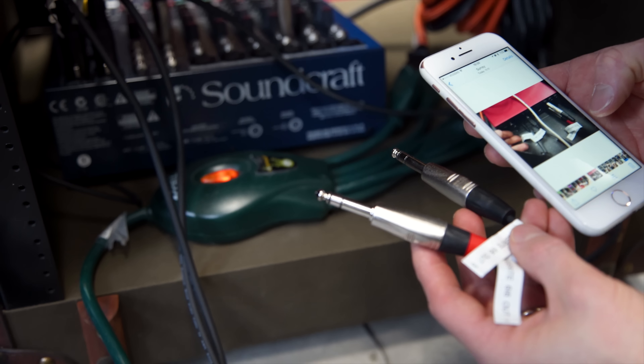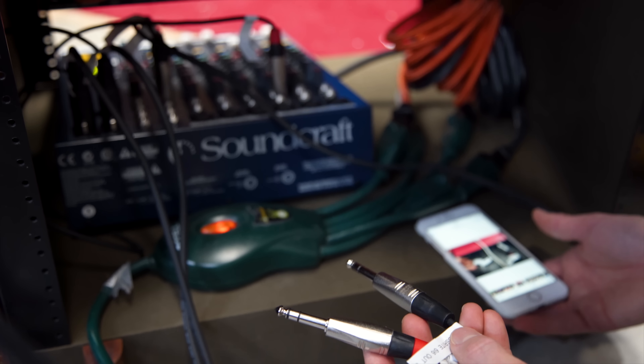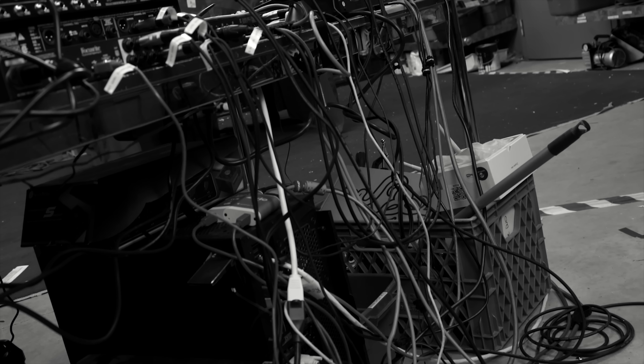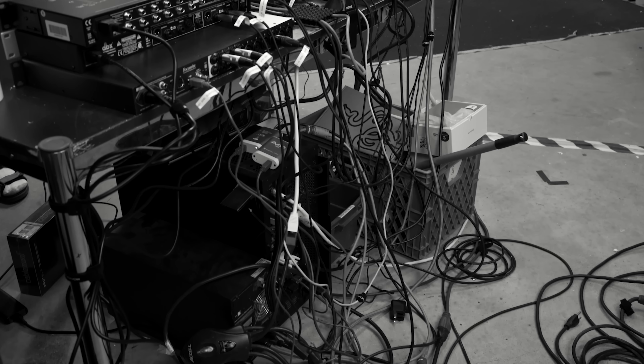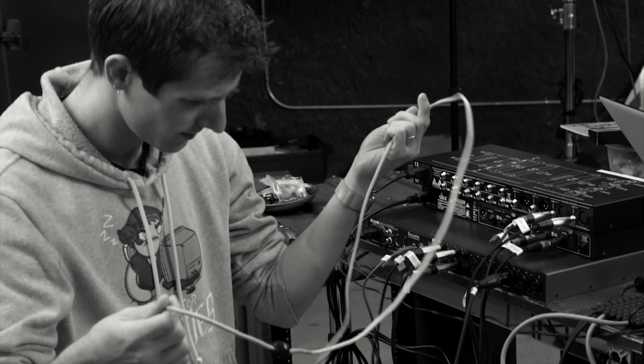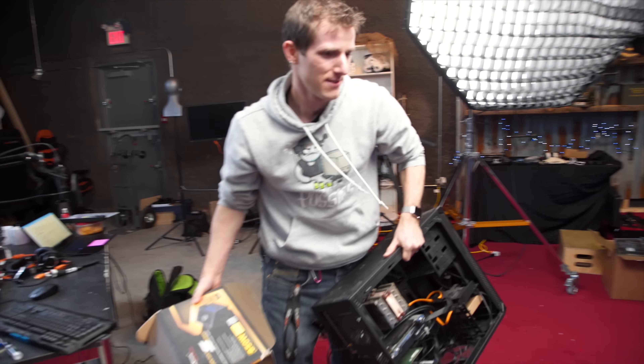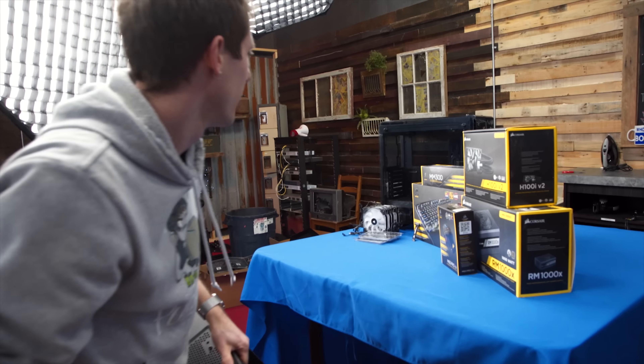The first step in any disassembly project is to take pictures of everything so you have something to refer back to when it's time to put it all back together. Though with all the cables that straight up weren't even connected to anything from troubleshooting stream issues over the last couple of years, I'm not even sure how helpful they'll be.